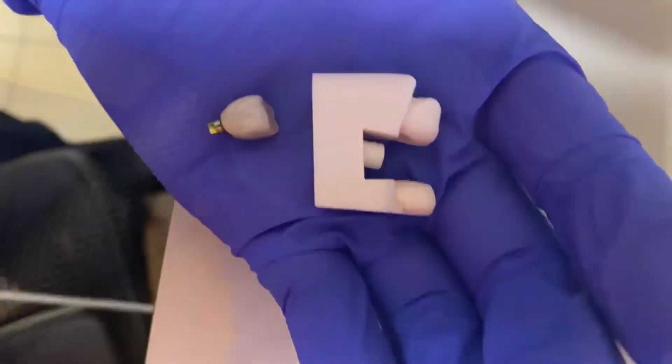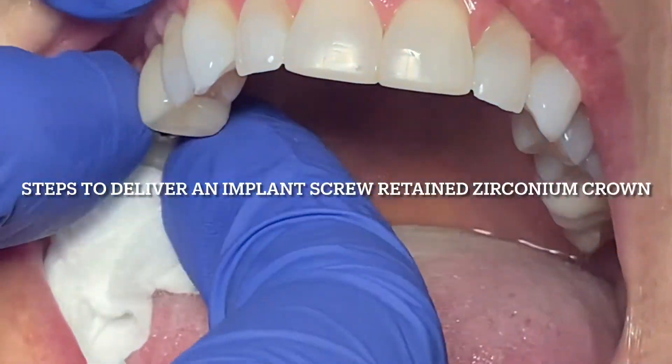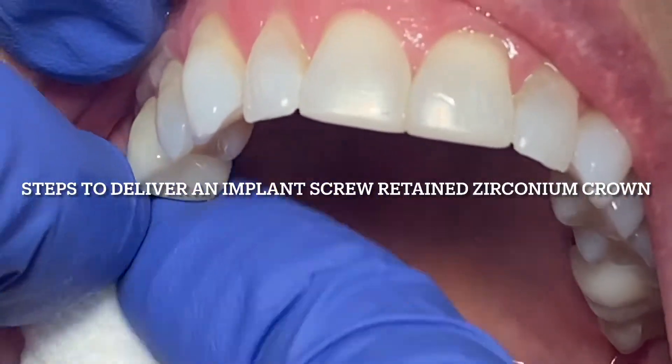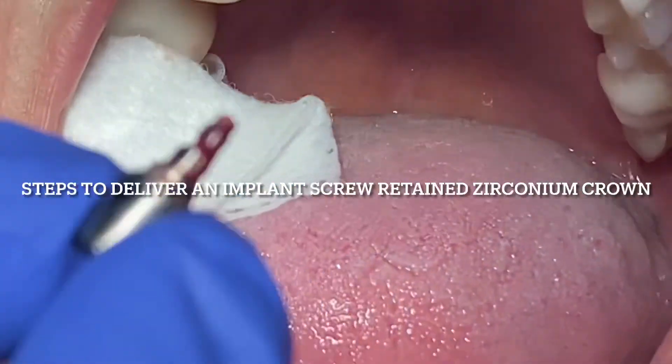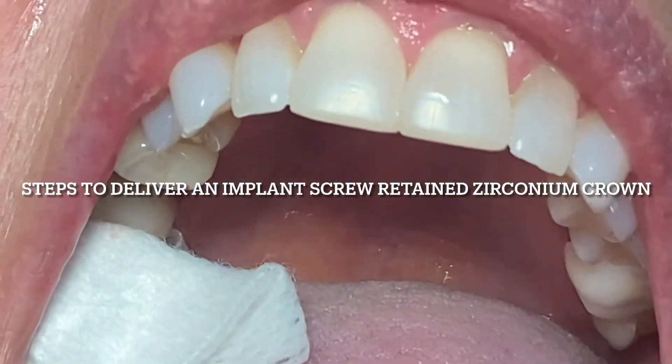Hey guys, welcome back to my YouTube video channel. Today the edition is going to be on the steps from the healing abutment to delivering the screw-retained implant crown — what are those steps involved?